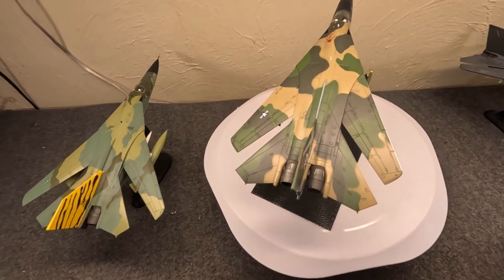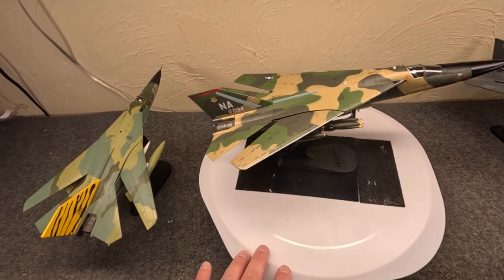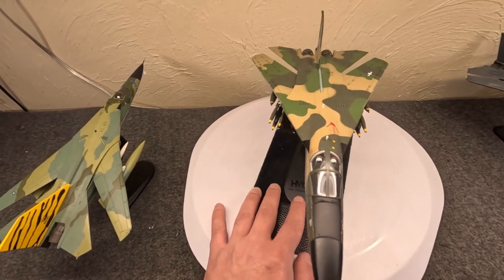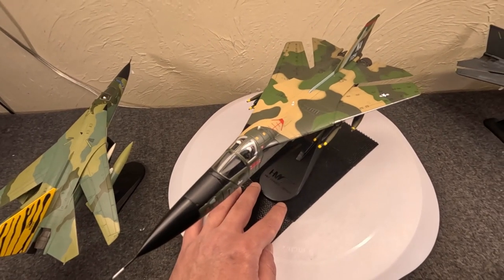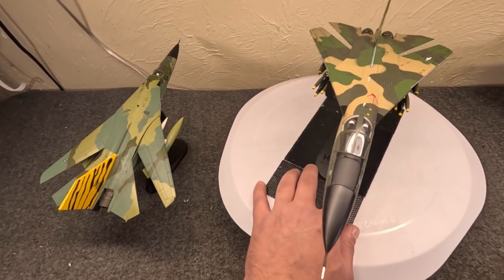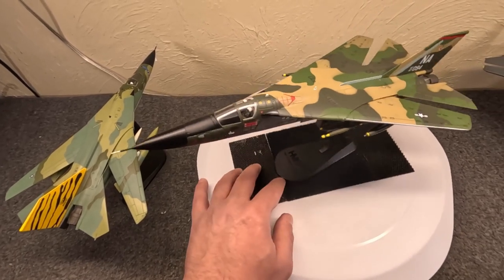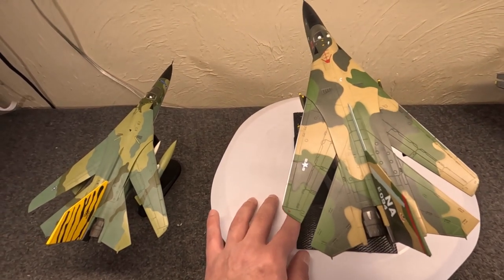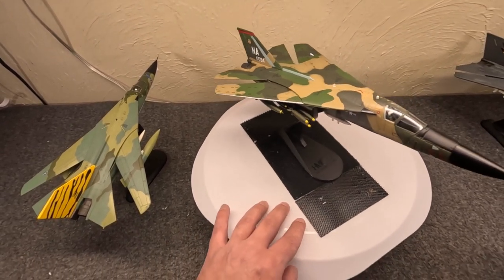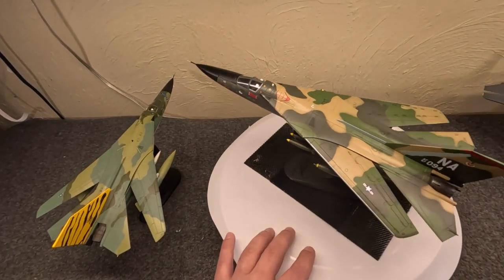Things seemed on track — the goal was service entry by October 1965. But development was not smooth. The main problems weren't actually the swing wing; it was really the Pratt & Whitney TF-30 engines and especially their intakes, along with navigation systems. This aircraft was to have terrain-following radar and an autopilot that could be set with it. There were also serious weight issues, especially with the B model.